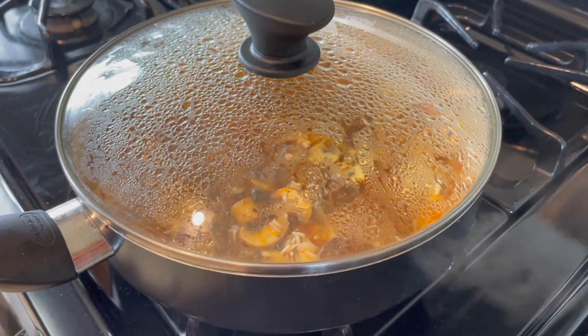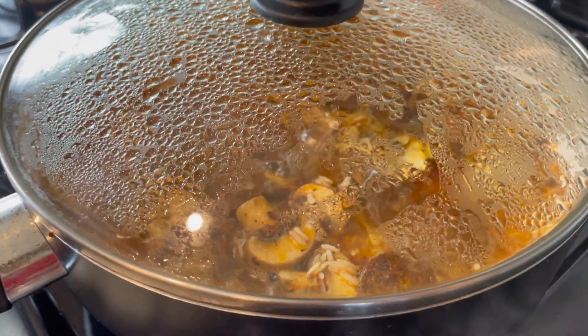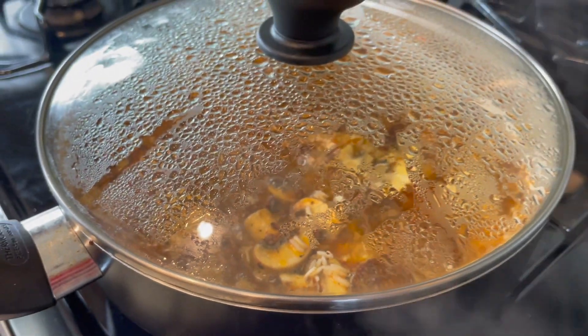We ended up adding about another half a cup of veggie stock — the rice wasn't fully cooked yet and it was getting pretty low on liquid, so we added some more. It's just simmering now, and as soon as the rice is cooked we'll be ready.